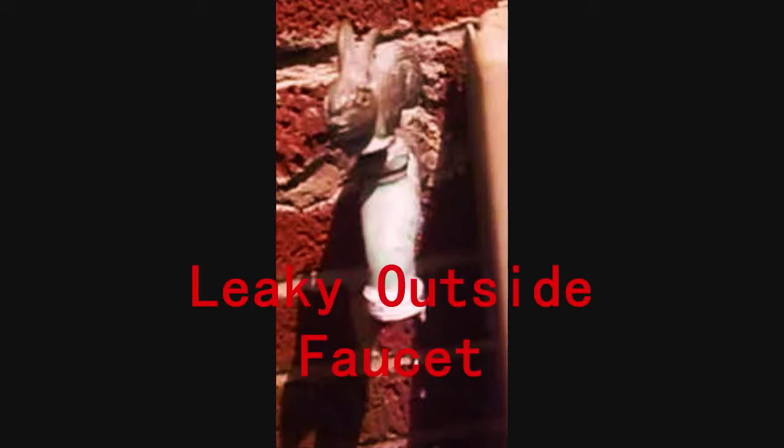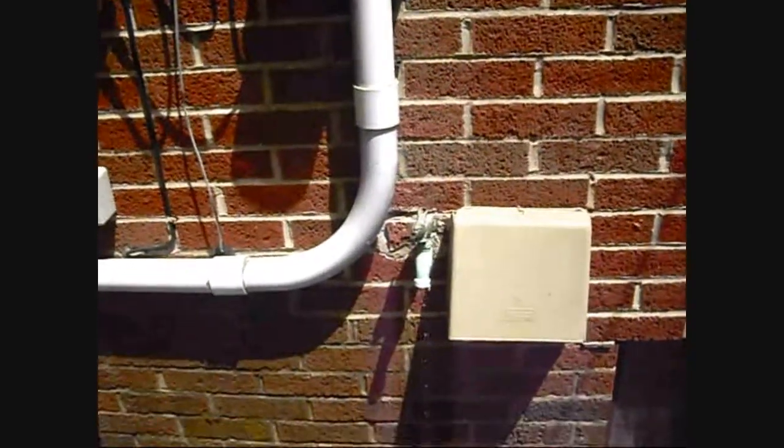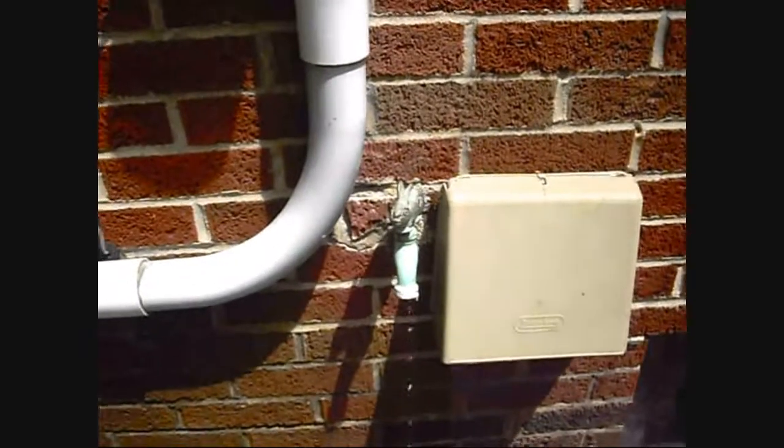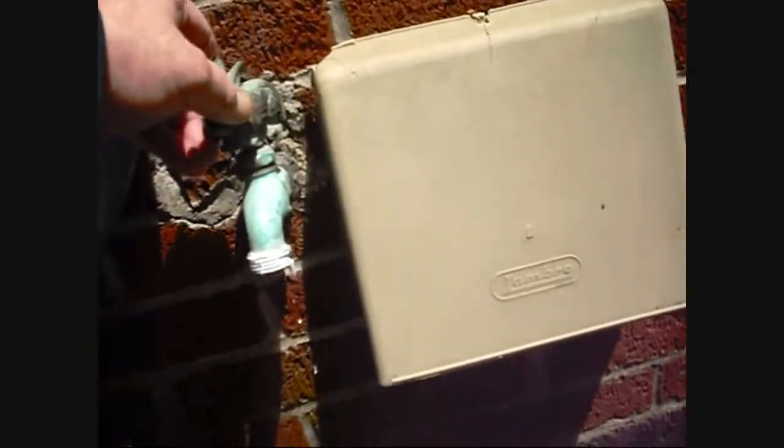Here we have a leaky outside faucet. Note that the leak is from the spout. That should tell you that it's a valve seat washer. The next step is to go into the cellar and turn off the water at the shutout valve.